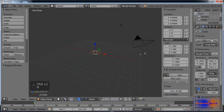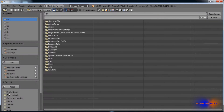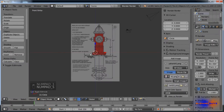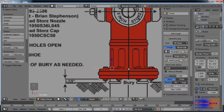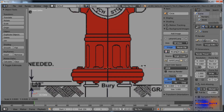Hit N, scroll down and check background image, and open the image. I got this one off Google Images. We just want to line it up so the center line is lined up with the cursor. Negative point A works for this picture, but it depends what you're using.